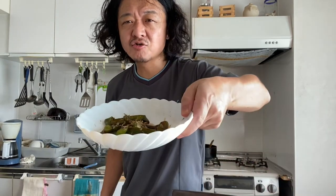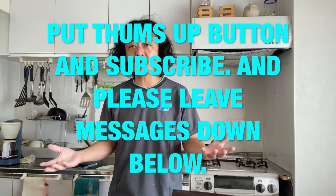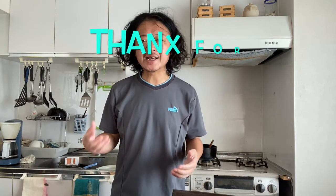Now you know that making Japanese bell pepper side dish is not that difficult. It's super easy! It looks great, so why don't you try it at your home? Thanks for watching and take good care. If you like this video, please hit the thumbs up button and subscribe. Hope to see you in another video.